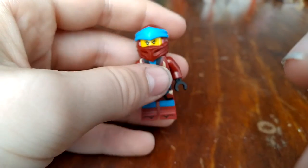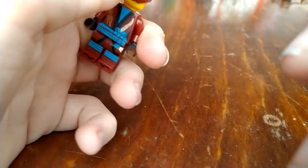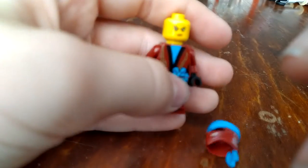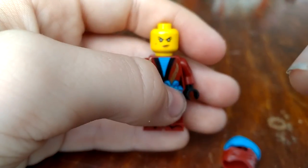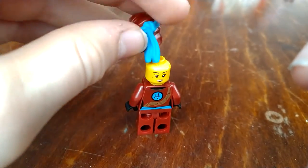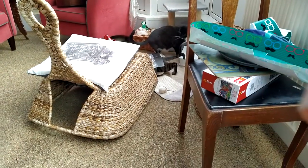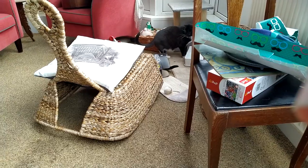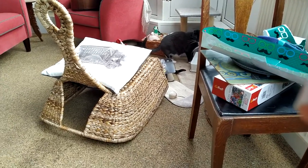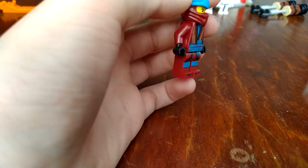Next up, we have Nya, the water ninja. Here's her head — there's the back of her head. I have to hold the camera because I don't have a camera stand. But yeah, that's what it looks like. My cat is going inside the box! Anyway, that's Nya — dragon on her back, all that jazz.